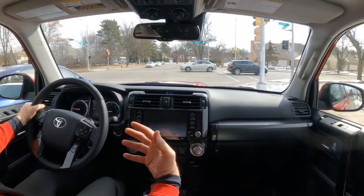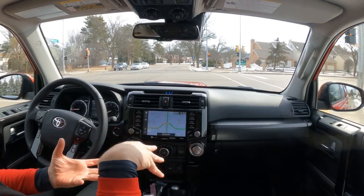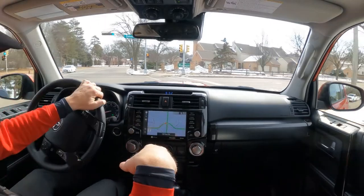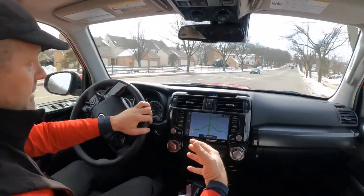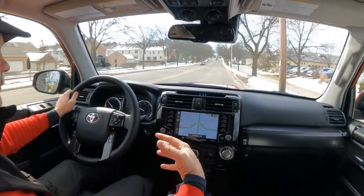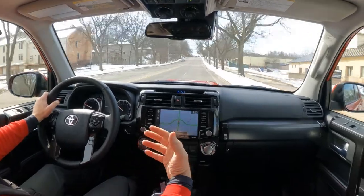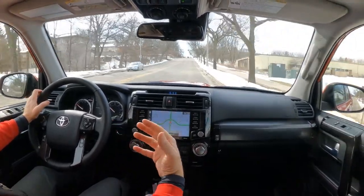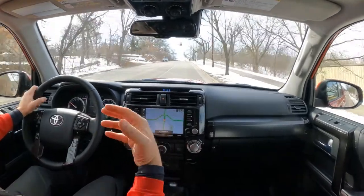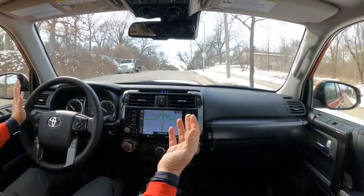Number one, it is a full body-on-frame build. So there's a physical frame underneath the 4Runner, just like you'd have on a pickup truck. That makes the vehicle much more rigid, much more solid, and much more durable for off-road capabilities. Like the Jeep Wrangler is a body-on-frame construction. The Toyota Land Cruiser and the Toyota Sequoia — these are all body-on-frame sport utility vehicles.